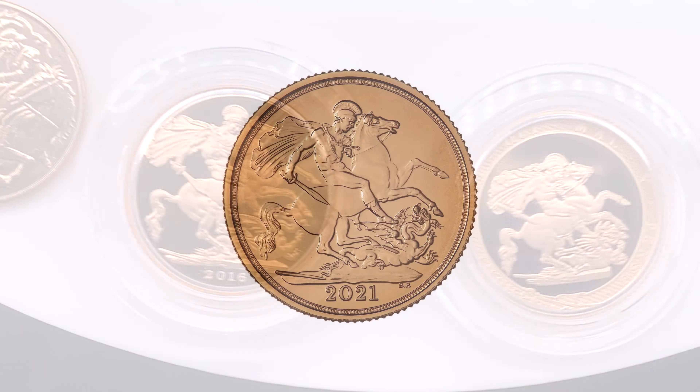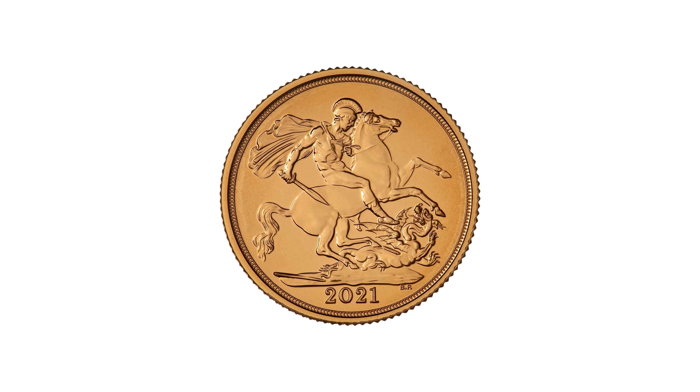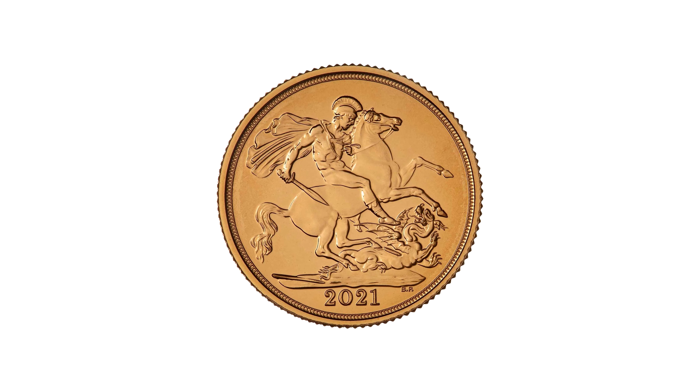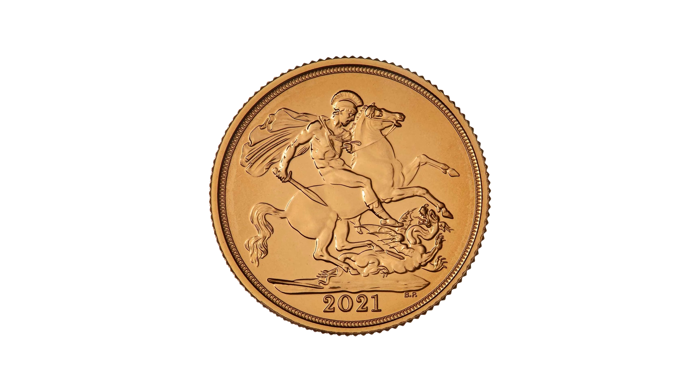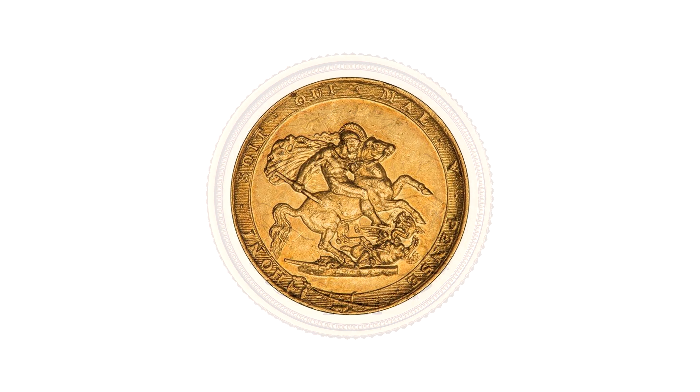The Sovereign is Britain's most popular gold coin and is probably the most famous gold bullion coin both historically and globally. First struck in 1817, the Sovereign was widely acclaimed for both its attractive design, usefulness, and durability.